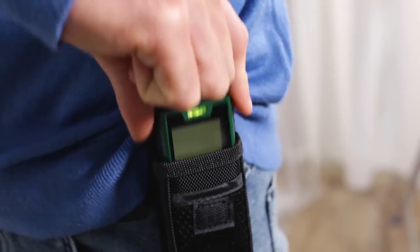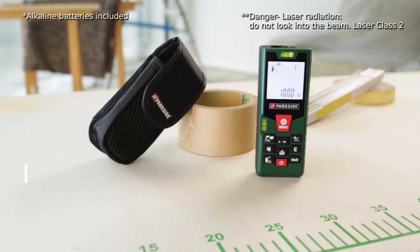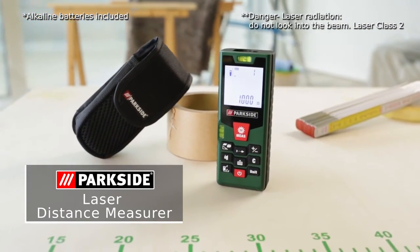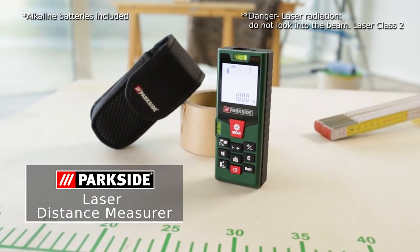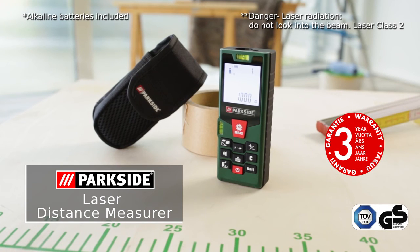The practical belt pouch means it's always at hand when you need it. Measuring has never been so easy thanks to the Parkside Laser Distance Measurer — exclusively at Lidl, with the GS Safety approved mark and naturally with a 3-year warranty.